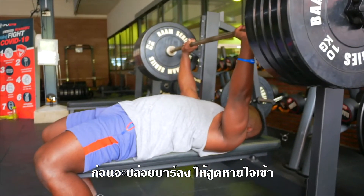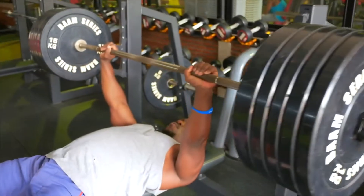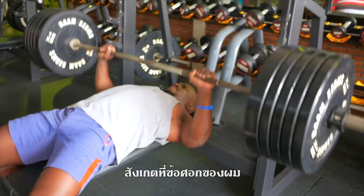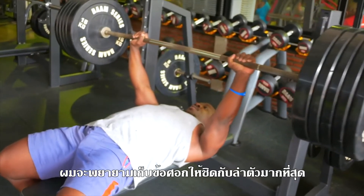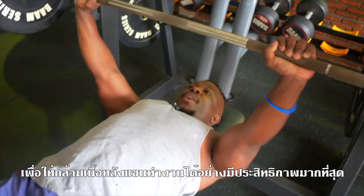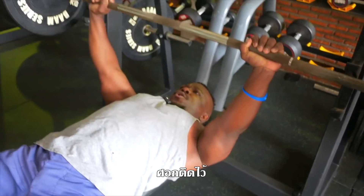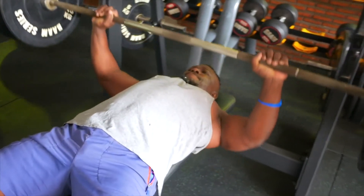From here, nice and big breath in. I'm trying to keep my elbow as close as possible to my body so that I stay strong in my tricep. Elbow closer, and drive.